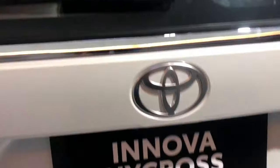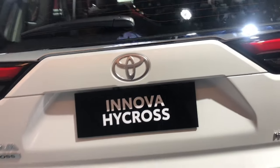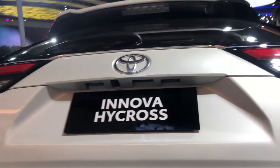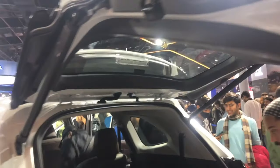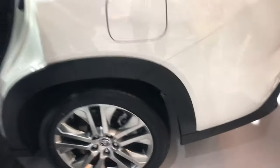You get a rear wiper, rear defogger, and shark fin antenna. With one click the electronic tailgate opens. This is the Innova HiCross. On the left side you get a fuel tank with a capacity of 52 litres.